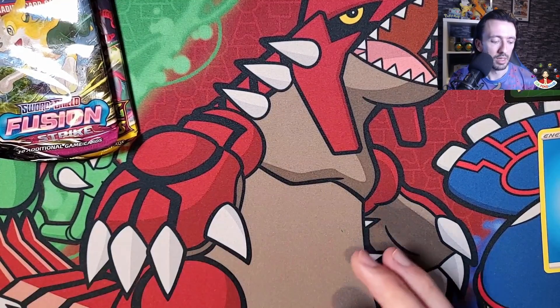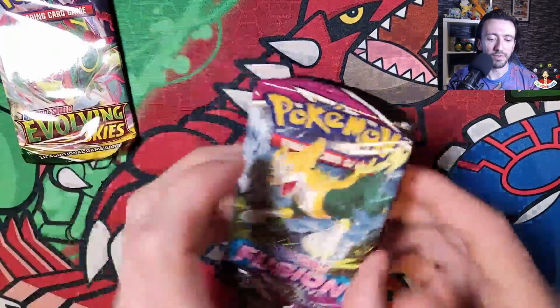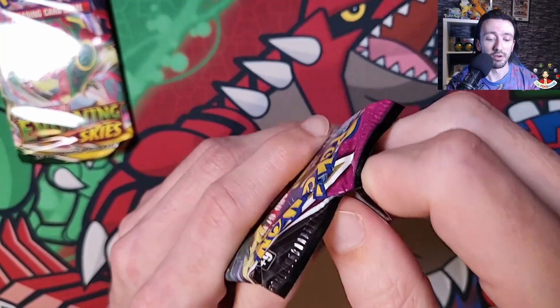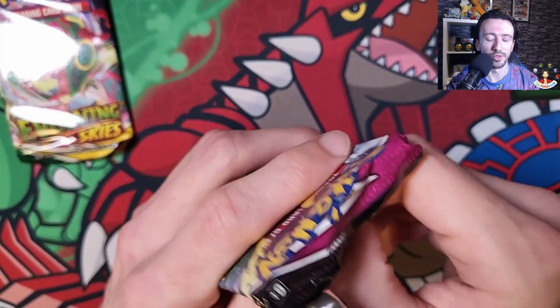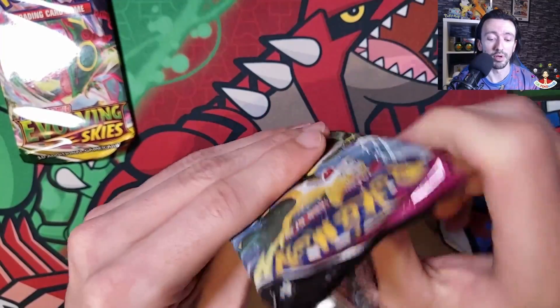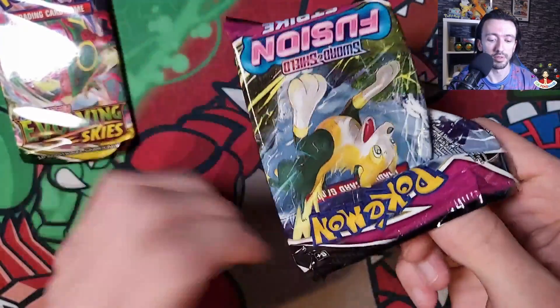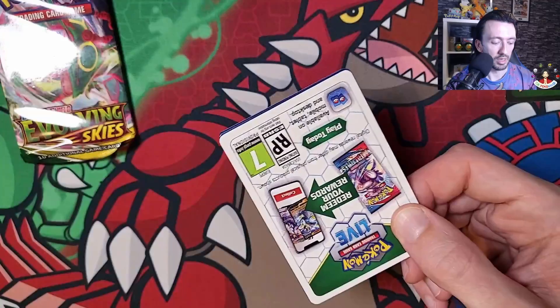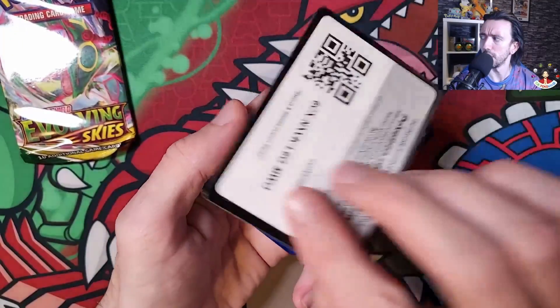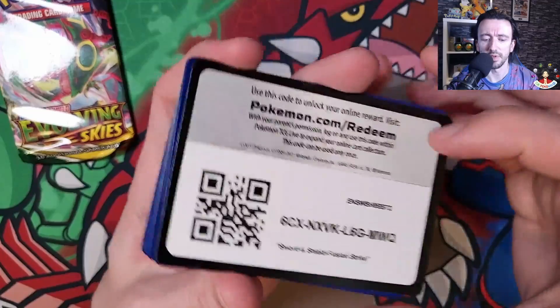Let's do the Fusion Strike pack. I haven't actually opened much Fusion Strike - it's still that way really, I've not bought a Fusion Strike product. Oh, and it's a white code - wait, black - which I think means no hit with these new ones. I'll give you this code as well.